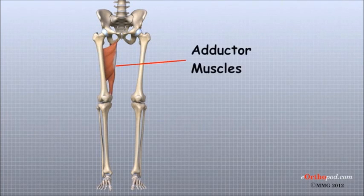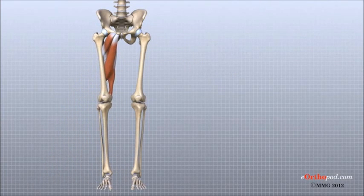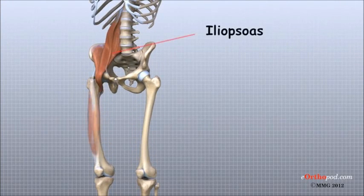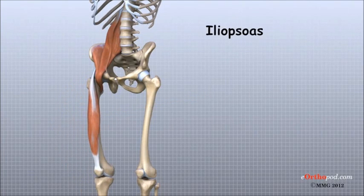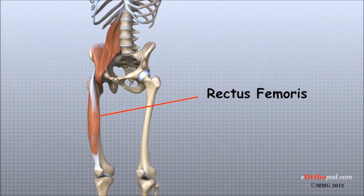The inner thigh is formed by the adductor muscles. The main action of the adductors is to pull the leg inward toward the other leg. The muscles that flex the hip or pull the thigh forward are in front of the hip joint. These include the iliopsoas and the rectus femoris. The iliopsoas muscle is a very deep muscle that begins attached to the lower spine, traveling out of the pelvis to connect on the inside edge of the upper femur. The rectus femoris is one of the quadriceps muscles, the large group of muscles on the front of the thigh.